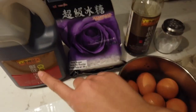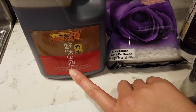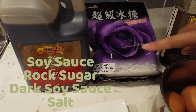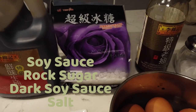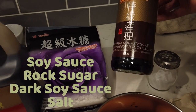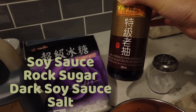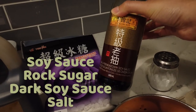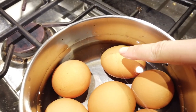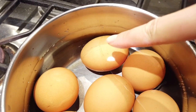You have regular soy sauce — the brand doesn't matter, whatever you have. Rock sugar matters: it cannot be regular sugar or soft pop sugar, it has to be rock sugar. Dark soy sauce for coloring, and salt. There's an egg leaking little bubbles — cold water, bring it to a boil, and the water amount should be past the egg height.